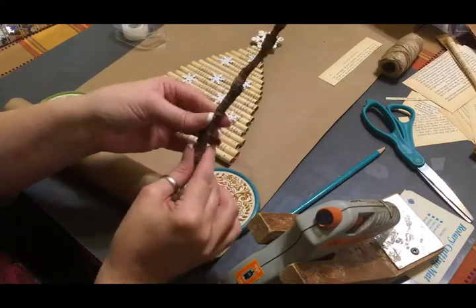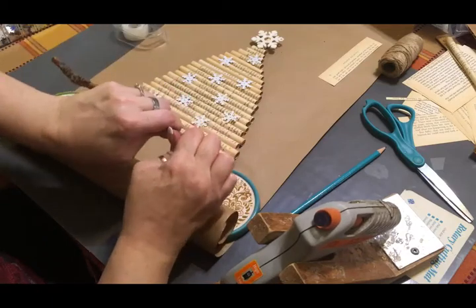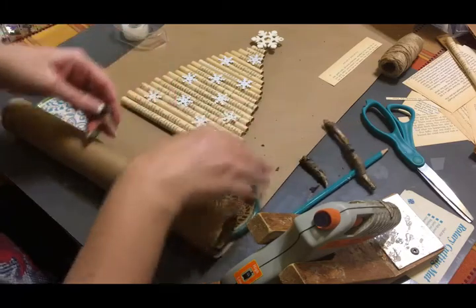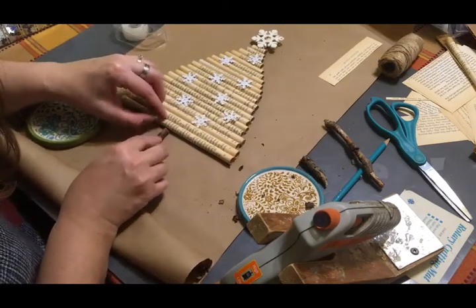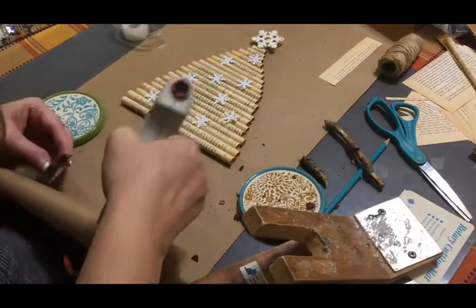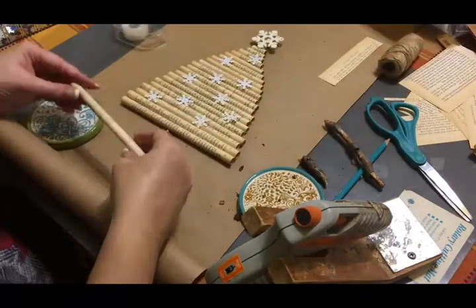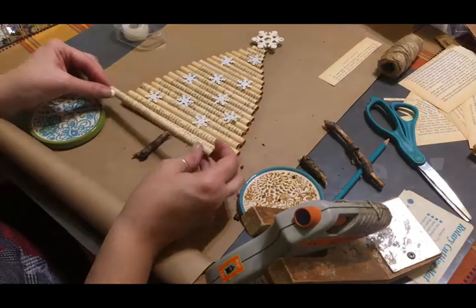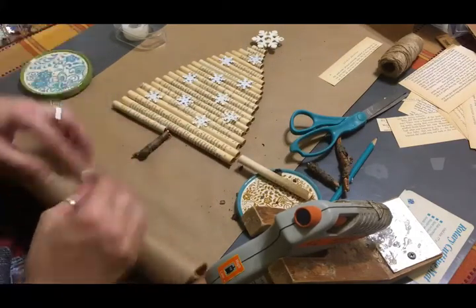For the trunk of the tree I'm just going to take a piece of this twig and break off a straight piece, then go ahead and glue that to the bottom. I had an extra piece and I'm going to cut it in half and glue it on either side of the trunk because the trunk seems just a little bit too long.